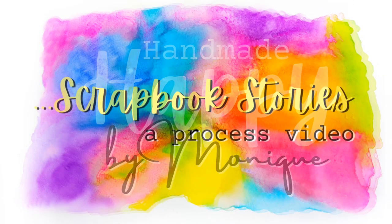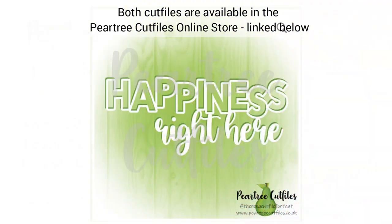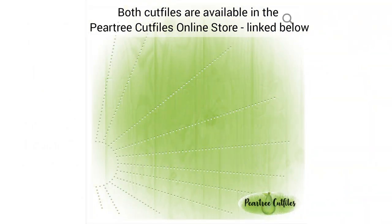Hi everyone, I'm Monique and I'm delighted to be back with a new layout for Pear Tree Cut Files. I've used the Happiness Right Here Cut File as my title and the beautiful Stitched Sunrays for my background.